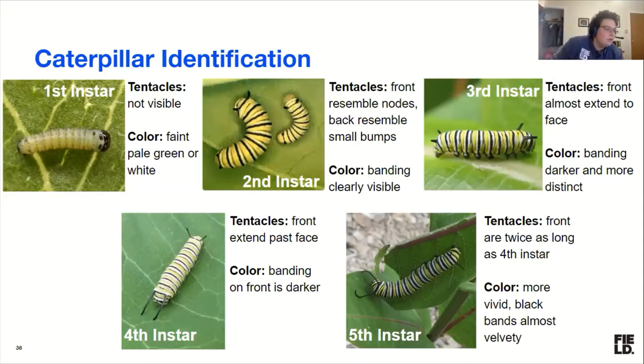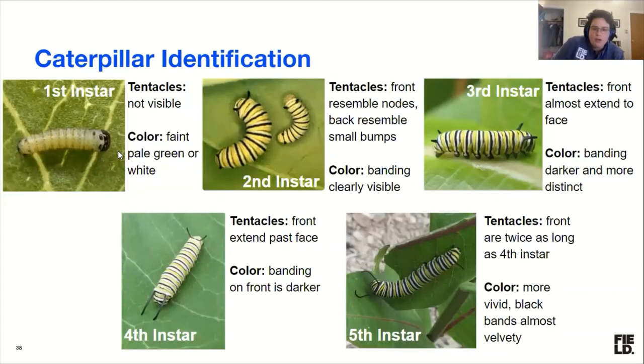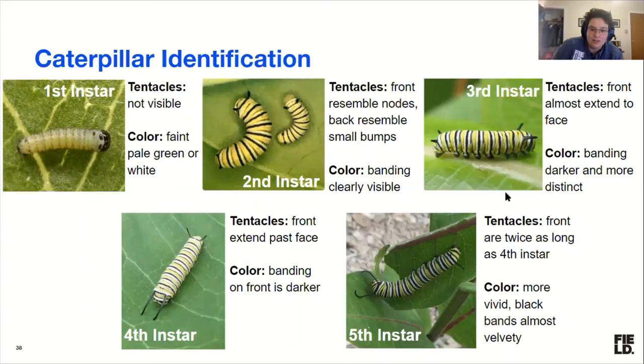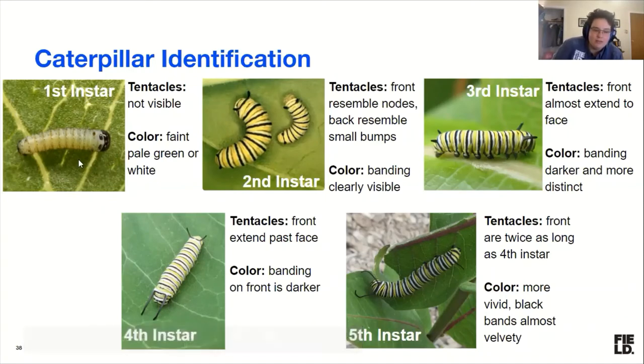Someone in the chat wants to know which end is the front and which is the back. This is actually a funny issue because we had a designer make the downloadable guides and in a bunch of them the caterpillars were backwards. The tentacles are longer on the head end. The general rule of thumb is: the head tentacles of a second instar are about as long as the back tentacles of a third instar, and the head tentacles are always longer.